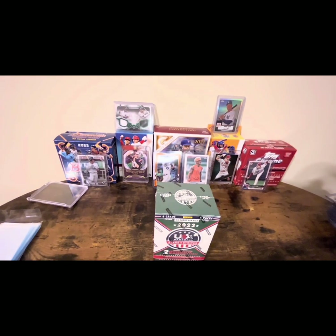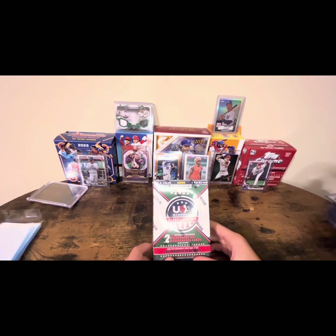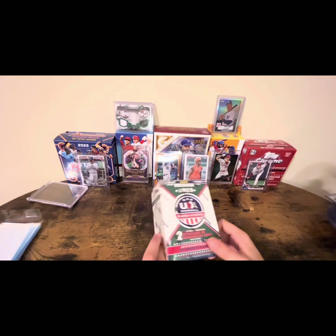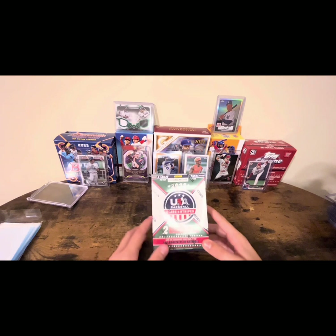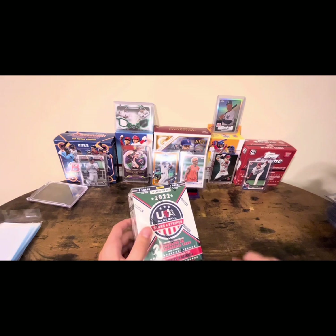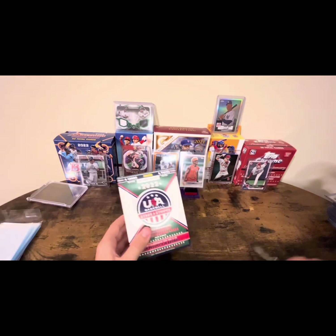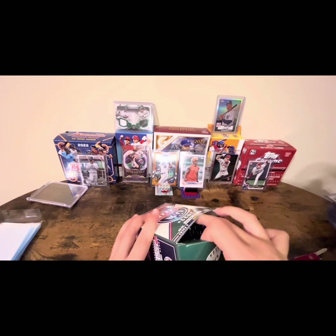What's up everybody, back with another video. Today we are going to be opening Panini USA Baseball Stars and Stripes. You can either find two autographed cards or two relic cards, looking for the top prospects of 2022 like Colson Montgomery. Today we'll probably be going to a Barons game, which is the White Sox Double-A team, and Colson Montgomery is playing for them right now, so we're gonna try to get some autographs of him.